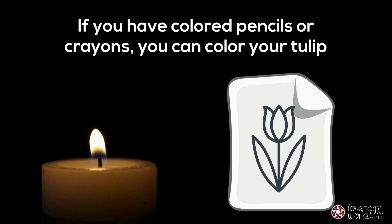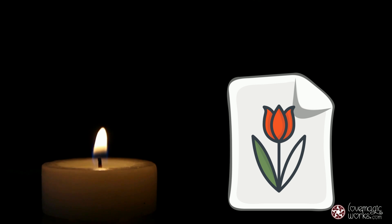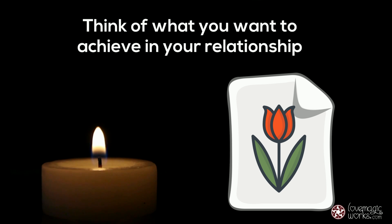If you have colored pencils or crayons, you can color your tulip. Decorate it in any way you want. As you keep drawing or coloring, think of what you want to achieve in your relationship.